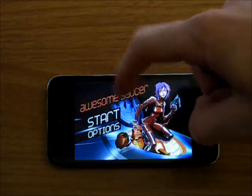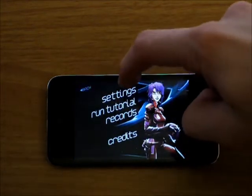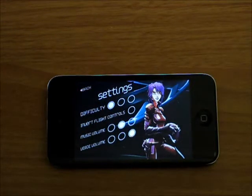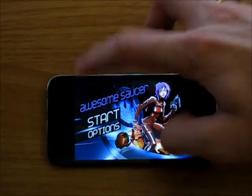When you start it up, this is what you see. You've got Start and Options. I'm going to hop into the Options here. You've got Settings, Run Tutorial, Records, and Credits. Hop into the Settings here. You've got Difficulty, Invert Flight Controls, Music Volume, and Voice Volume. So that's a pretty cool little Options menu there.